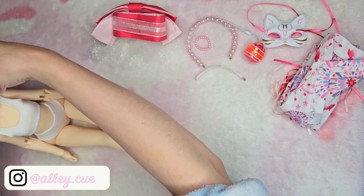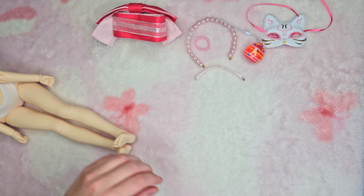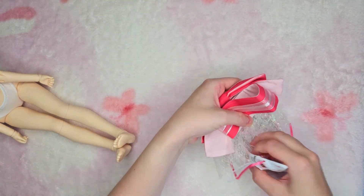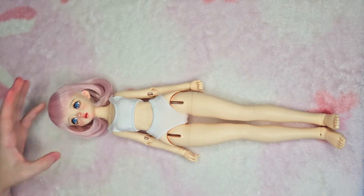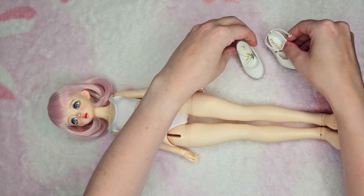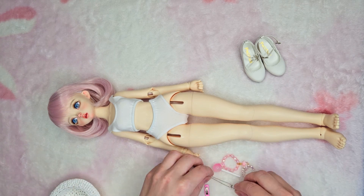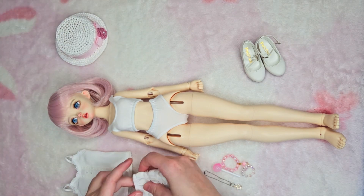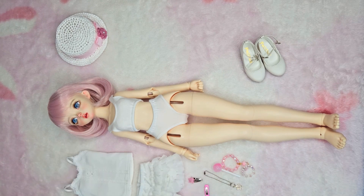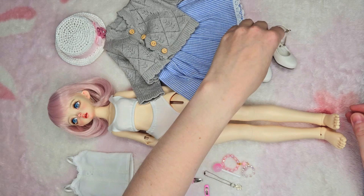When I got Amy I didn't realize that she was a slightly deeper cream color than Yuna, so we're still working on getting her some jointed fingers. Here are some of the pieces I'll be having her wear — she will have a very similar matching outfit to Yuna.